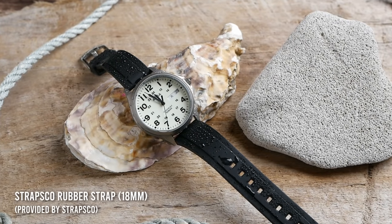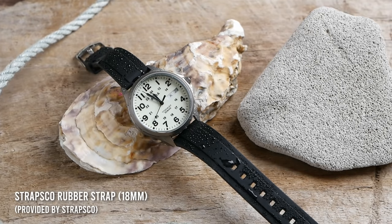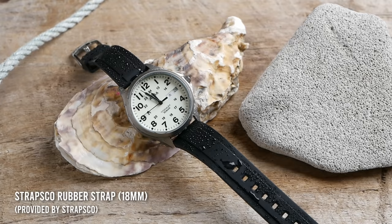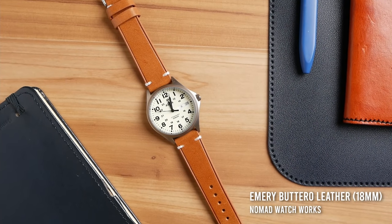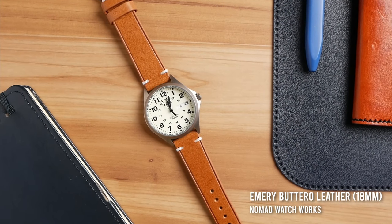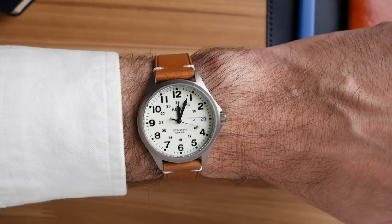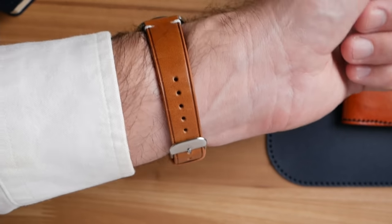You could also use this watch in the water as a swimming watch because with 100m of water resistance, it'll be perfectly fine for surfing, swimming, and light snorkeling. So you can throw it on a rubber strap and you've got a great swimming watch. For my favorite pairing, I wound up purchasing an 18mm leather strap from Nomad Watchworks — it's about a $35 leather strap, so roughly half the cost of the watch, but it really looks great and helps the watch have more of a premium look. On a leather strap it makes a great casual or accent piece, and even works for a night out or date night.